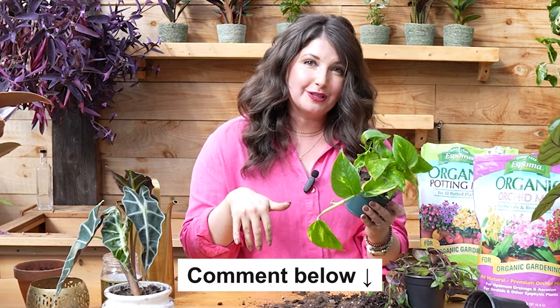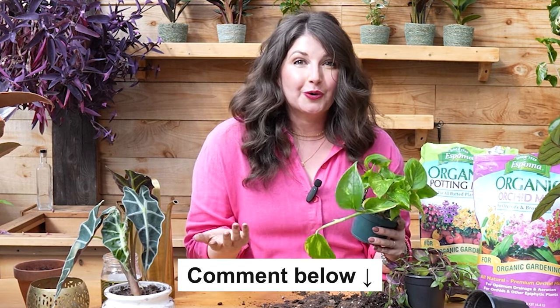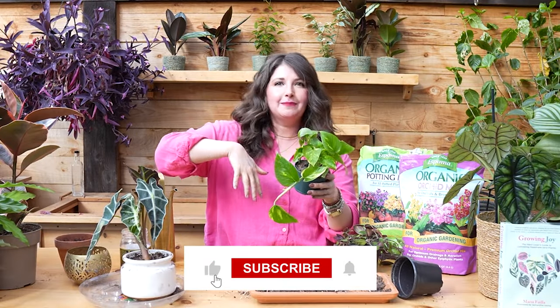And that's our repotting tutorial, plant friends! Let me know if you have any questions in the comments below — I'm happy to slide in there and answer them for you. Let me know if you have any other tutorial videos you'd like me to make. Like and subscribe to tell the YouTube algorithm that you're here for more educational content. It is my true honor to help you keep growing joy.